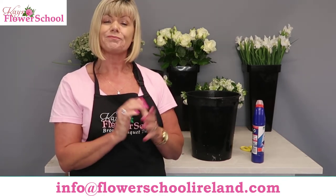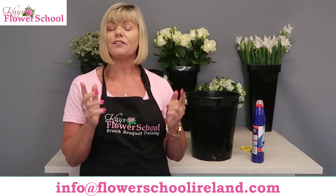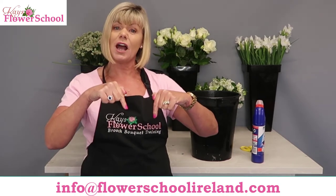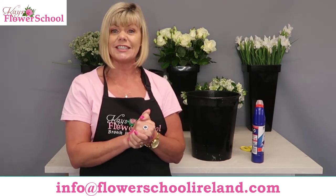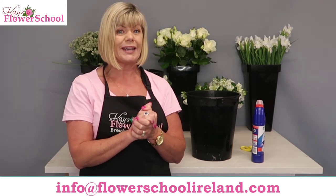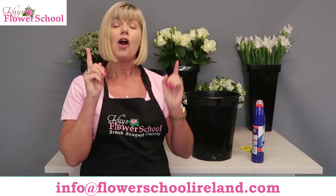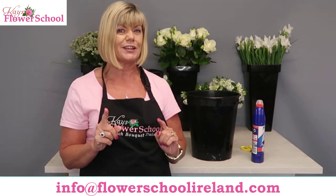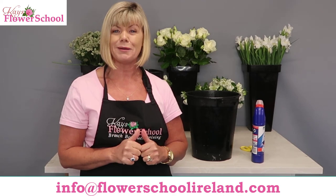Hopefully that has answered a lot of your questions. If you have any questions at all, post them in the comments below and I'll respond to everybody. If you're interested in training here at Casey Flower School, drop me an email at info@flowerschoolireland.com. And please share this video — click like, click share, and let's get the word out there. Bye bye!